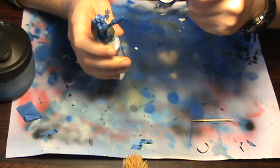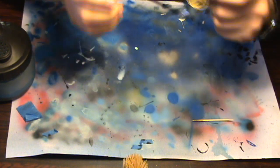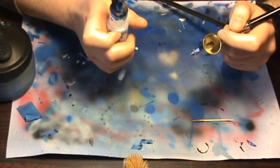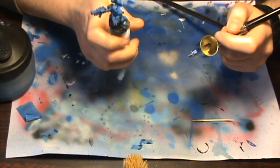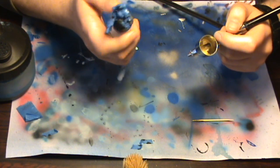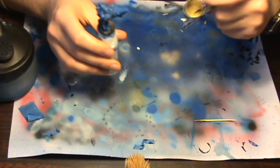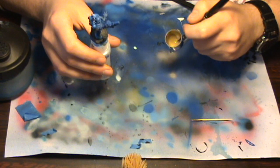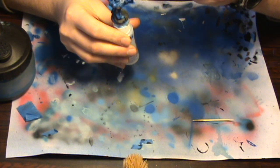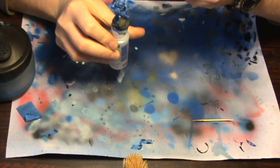I wasn't actually going to weather these but I thought I needed to get something on camera to show you guys how simple and easy it can be. These miniatures have literally all had the paint airbrushed onto them and it was very simple. I've got colour blending and nice colour transitions with the airbrush that would have taken me hours with a paintbrush. Anyway, I'm going to stop rambling and start hitting this miniature with some dust and dirt. I'm actually angling the airbrush down onto the miniature.